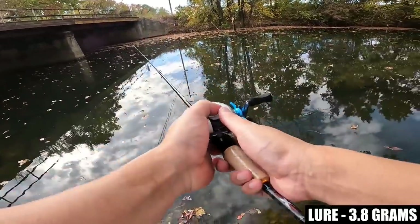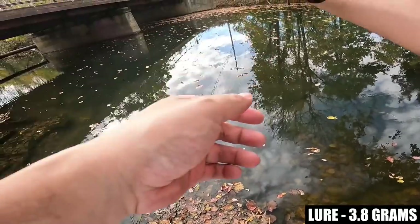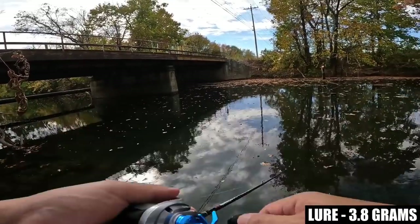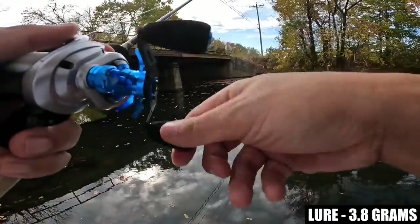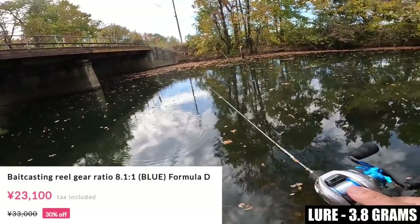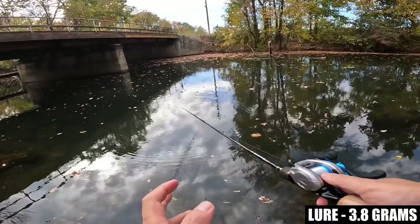No creaking or clacking noises — these machined components are very solid. The click on the star drag is very precise. Very well-built reel.